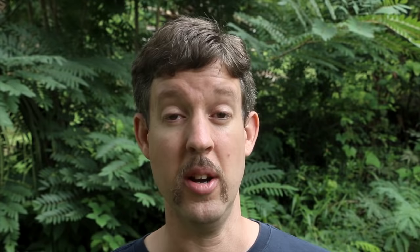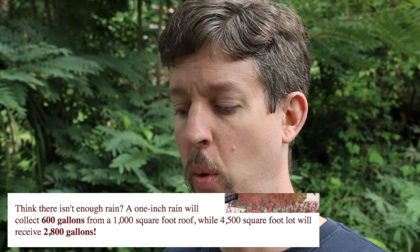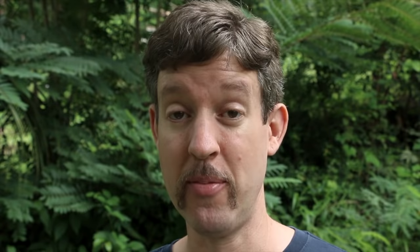A couple of 55-gallon drums is better than nothing, but it's not a lot of water. Go big — get a large cistern, an old hot tub, build a pond. Bigger is better, especially for survival gardening. The University of Arizona reports that a one-inch rain will collect 600 gallons from a 1,000 square foot roof, and a 4,500 square foot lot will receive 2,800 gallons. That's a lot of water — catch it, store it.